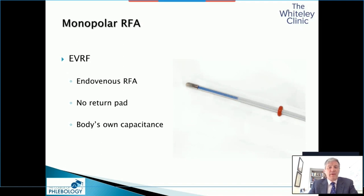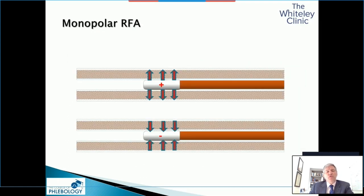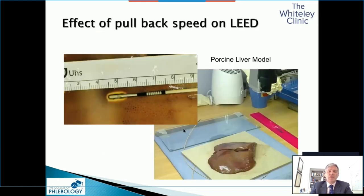Monopolar radiofrequency is one that's true radiofrequency — you use the capacitance of the body itself. When the current goes in and out of the electrode from the body, you generate the heat in the vein wall. What effect does this have biologically? Using a simple porcine liver model, we can measure how many millimetres we get the spread at different powers and different pullbacks. We've now been doing this for the last 12 years.